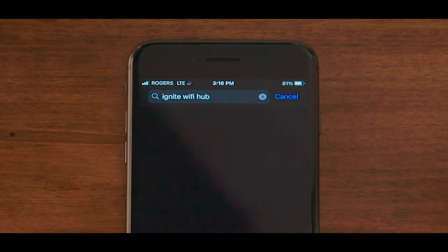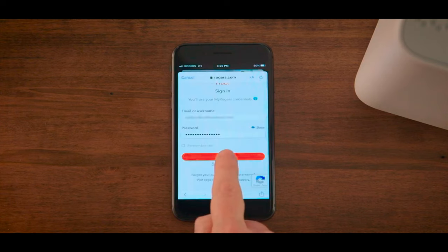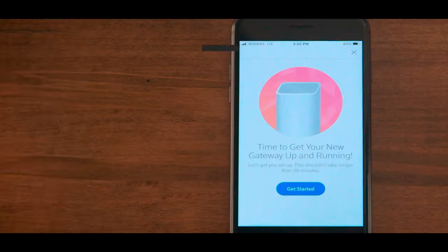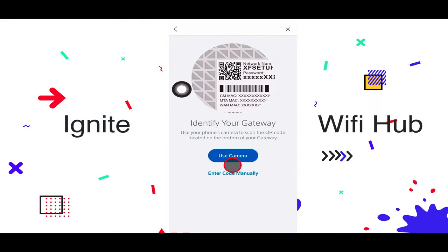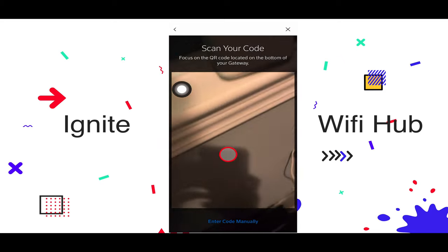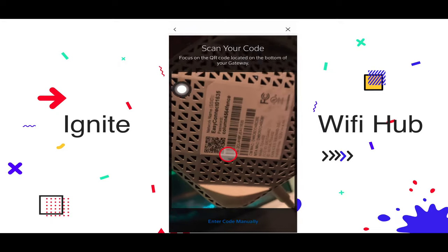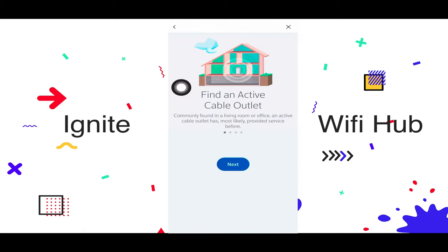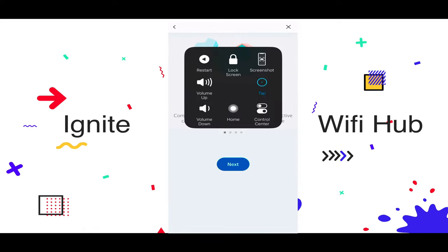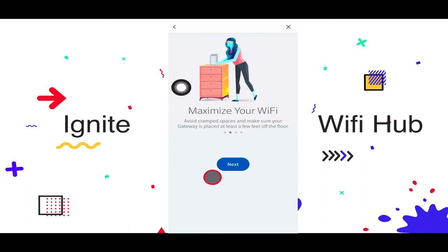Now we'll move to the Ignite Wi-Fi app. Go to the App Store or Play Store, search for the Ignite Wi-Fi app, and download it. Sign in with your Rogers account and you'll get the 'Get Started' option. Follow the prompts and use the camera to scan the QR code on the back of the modem. The camera scans it and — yep, it's connected. We've found the active outlet.